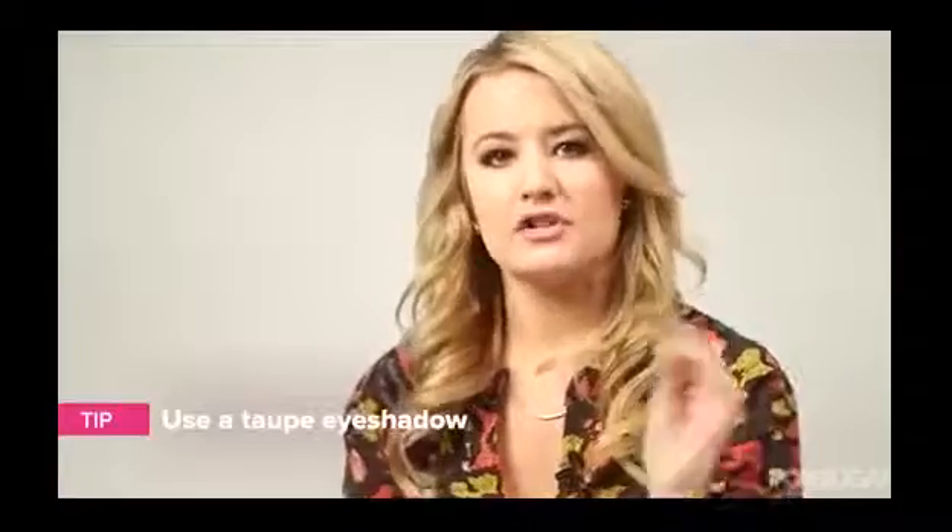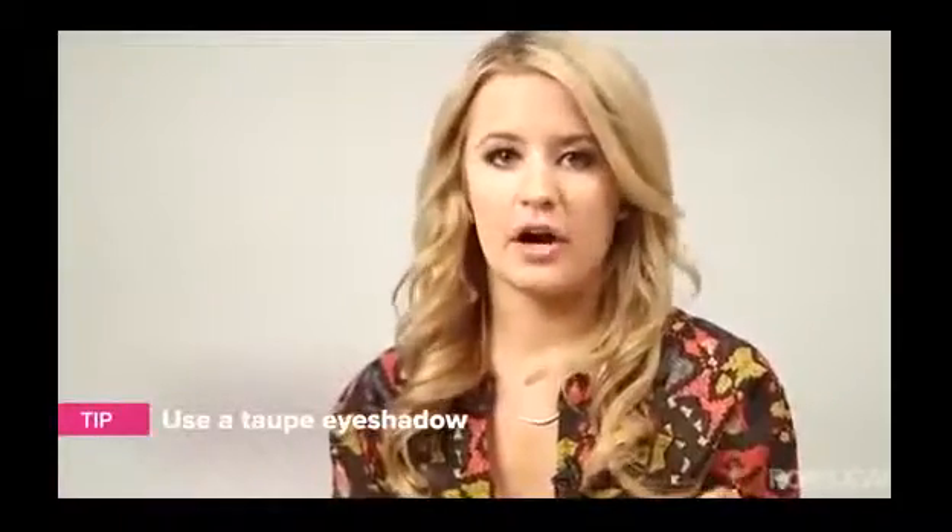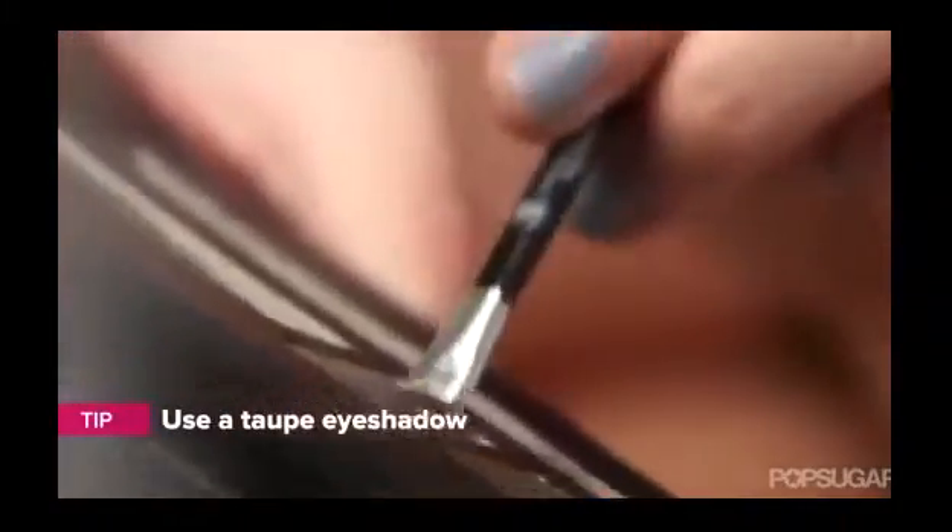Then you want to make sure that you have a taupe eyeshadow. Taupe is universally flattering on any eyebrow color, and an eyeshadow is more flattering because it looks softer than an eyebrow pencil.